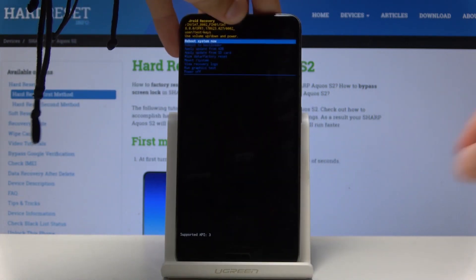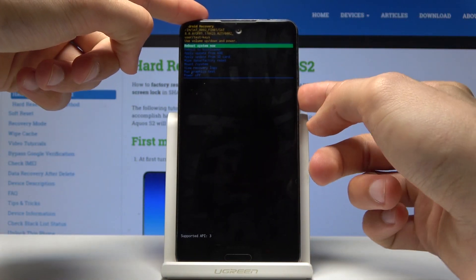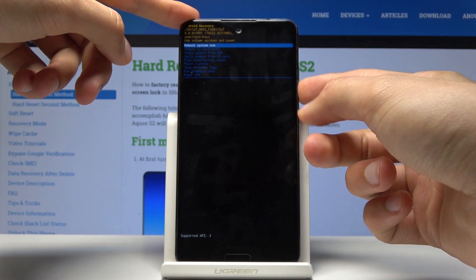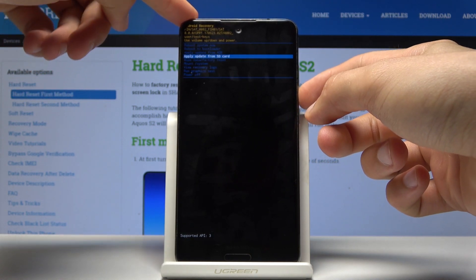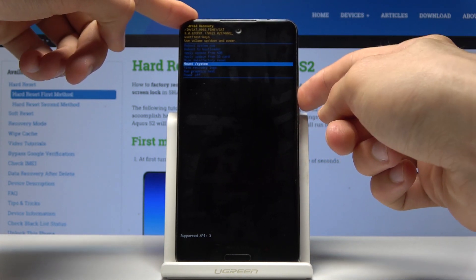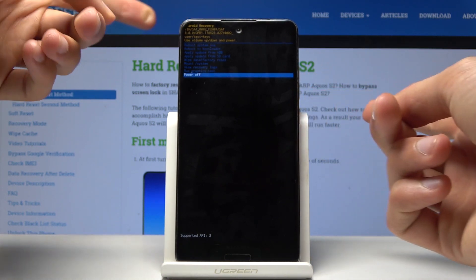Unplug the cable, and from here you will use volume up and down to navigate. As you can see, you can do a couple of things here: reboot system, reboot to bootloader, apply updates from ADB or SD card, wipe the entire phone, mount, view logs, run graphics test, and power off.